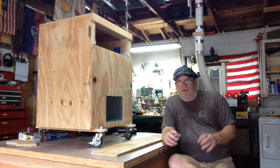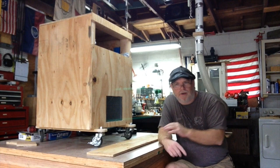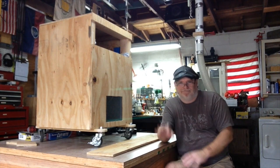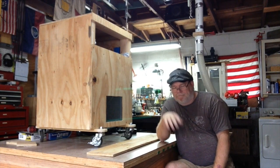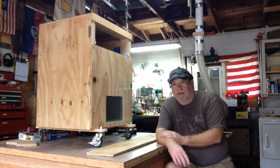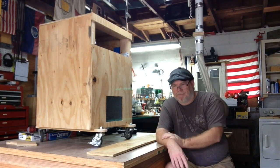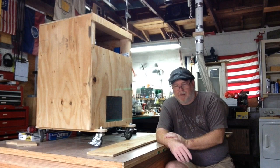Hello folks, welcome to Dave's Woodworking Shop. I'm doing this video for you today because I have a broken finger. The reason I have a broken finger is because I took my eye off of what I was doing for just a second and I ended up breaking my finger.